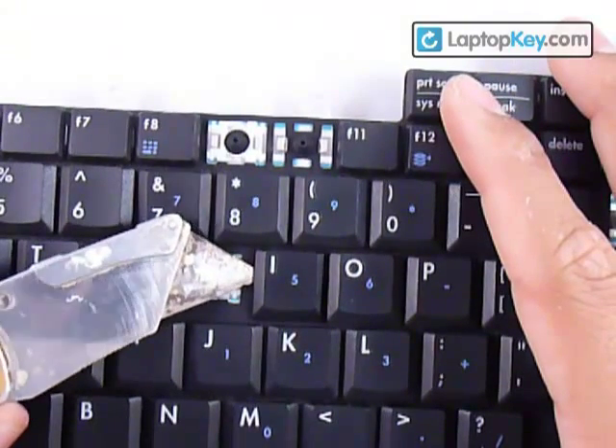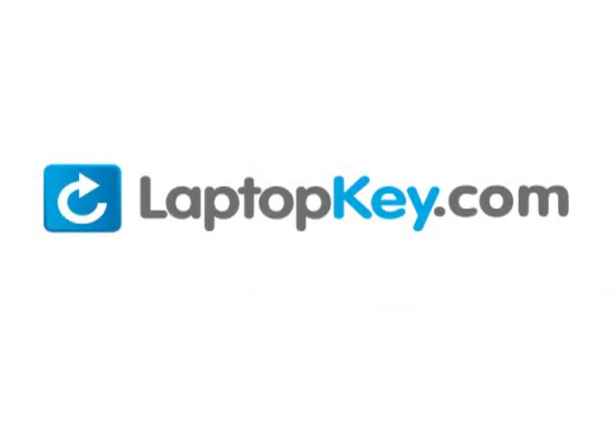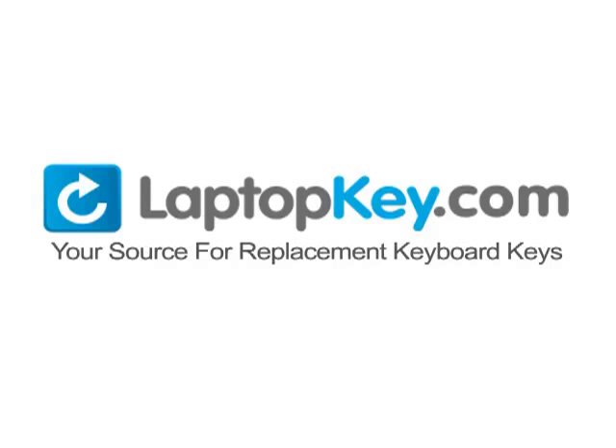If you see that the key is down, just push it back up — and there you go. LaptopKey.com, your source for replacement keyboard keys.